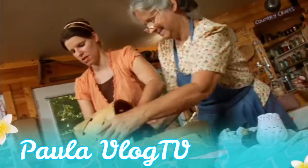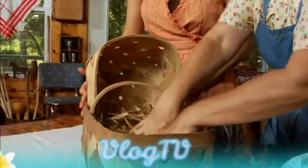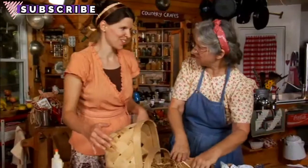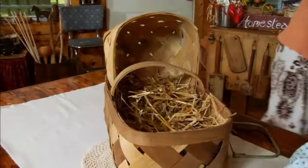Oh, that looks so cute — it looks like a baby basket already! For filler we used just some old straw, which is what a lot of folks used to use — old fashioned. We need to get a little more straw and fill it in there.